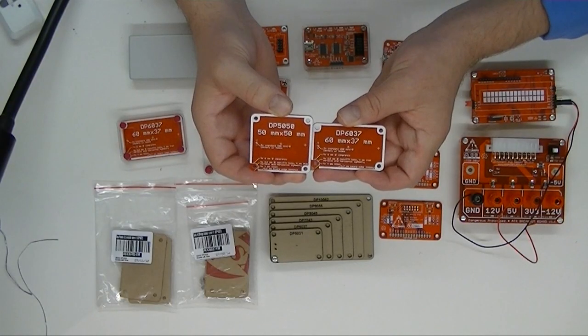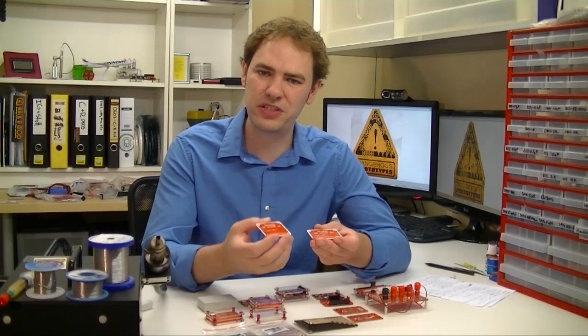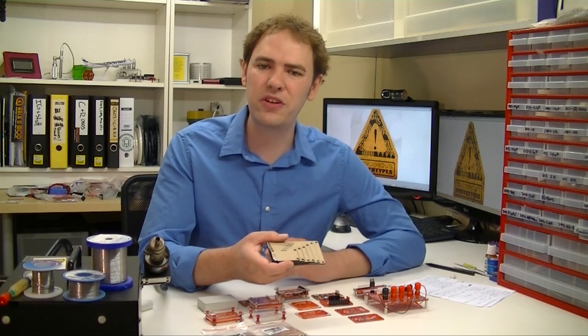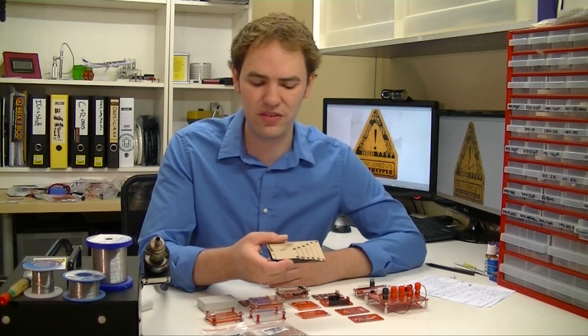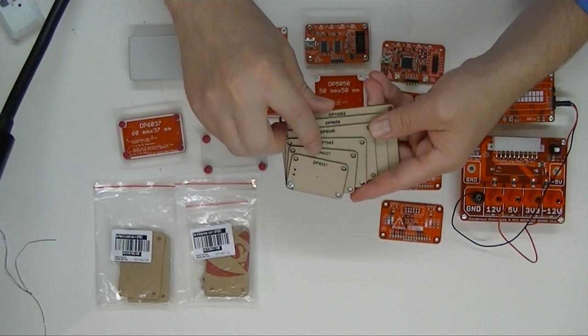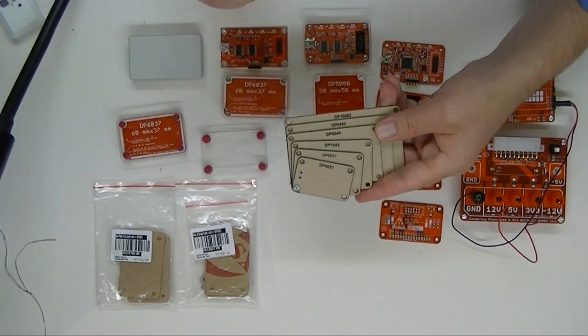We came up with two standard PCB shapes. One's square, the other's a rectangle and follows golden ratio proportions. The boards were all sized to fit into the free version of CadSoft Eagle, but also to use the inexpensive PCB prototyping services available from Seeed and other places. Here's all the golden rectangle sizes — each size increases by 10mm up to the maximum size of CadSoft Eagle.